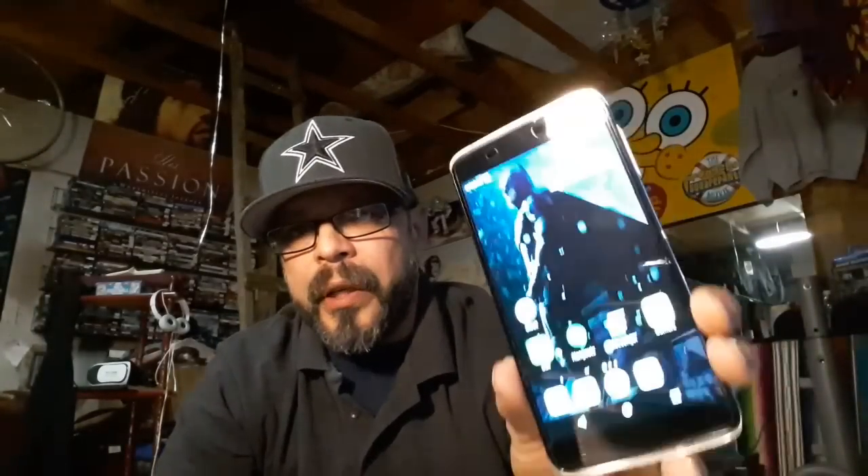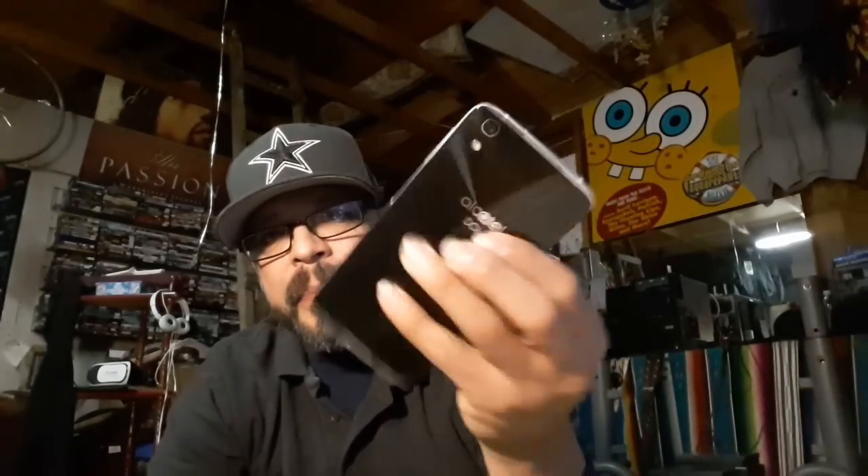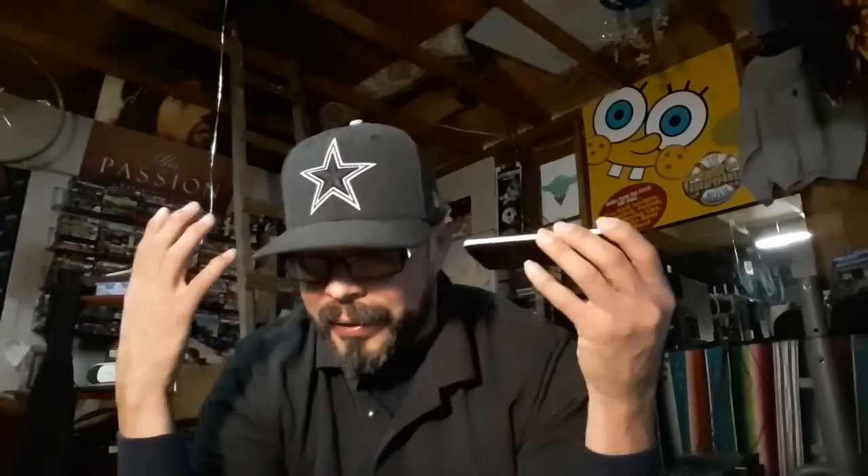Hey everybody, welcome back to my Project 13. Got the Alcatel Idol 4 in hand — check out how sexy this device is. All metal aluminum frame all around, a glass back — this thing is just sexy looking. Really, 129 bucks at Cricket. This is a great device. There are a lot of devices around the same price point to choose from these days, but you're not going to go wrong if this is the one you pick.